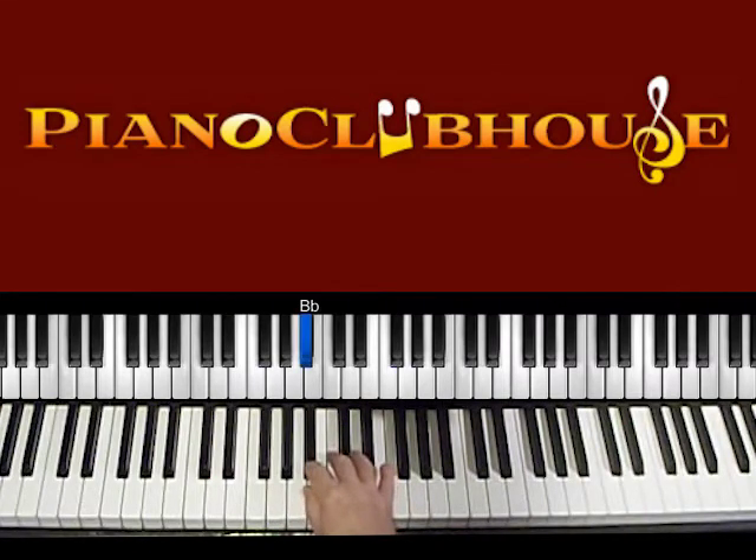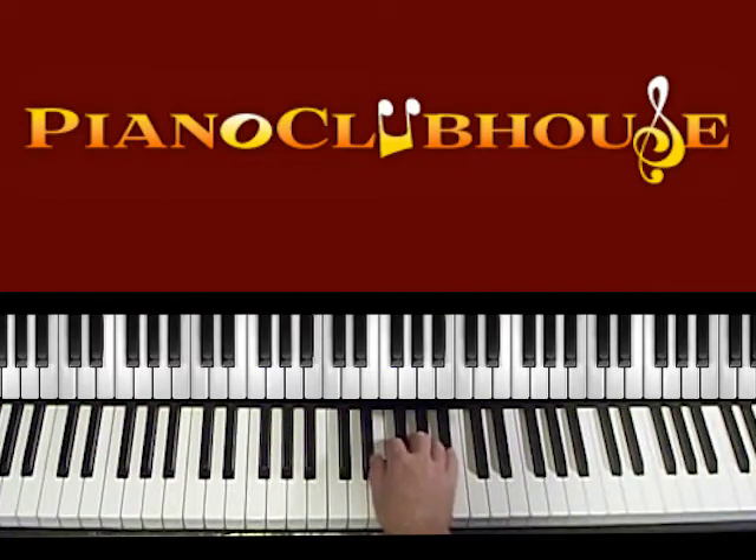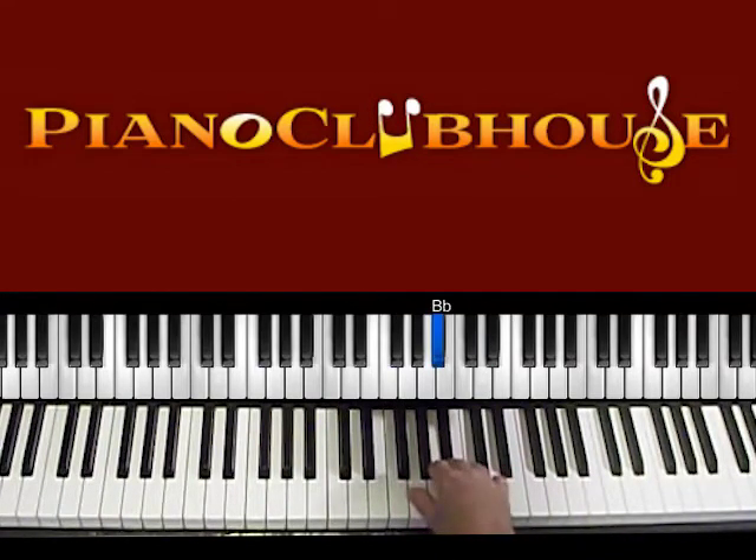Now let's get into the melody of the verse. It's actually sung down low, but what I like to do — I recently did this at a wedding — is play the melody up an octave. In this key, which is the original key, it sounds a little bit better on the piano to do that. I'll show it to you that way, but just realize the vocalist is singing down an octave in the original. It starts on the Bb.